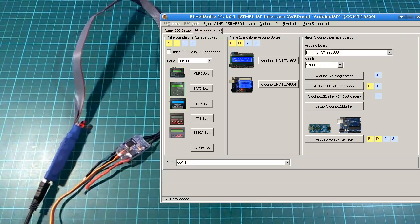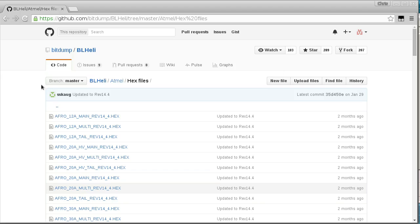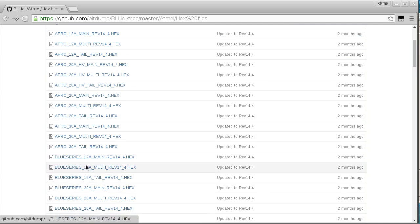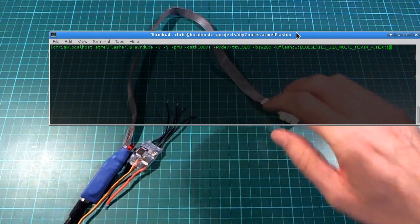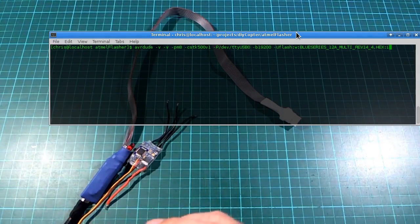All I did to get this to work without using the BLHeli suite was to download the hex directly — in this case Blue Series 12A multi revision 14.4. I used the command line to flash it, which I talked about in my previous video — that's how I did the whole thing, and I had never actually used BLHeli suite in my other video.